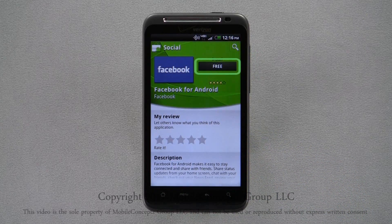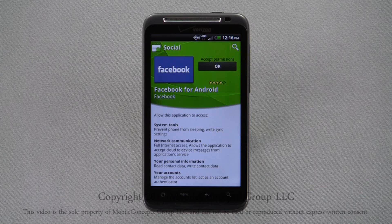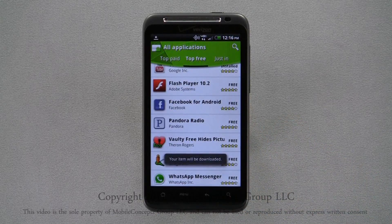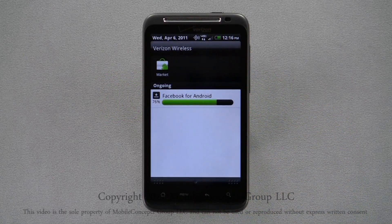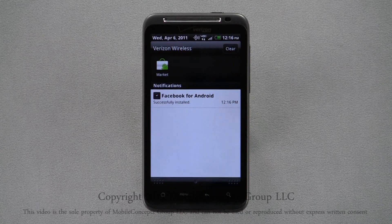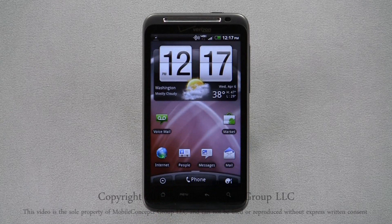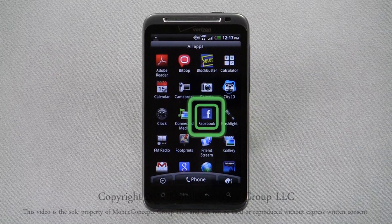To download an application, tap on its price at the top of the screen. Applications you don't have to pay for will show free. You'll be able to review what the application can access on your phone, and click OK to begin the download. You can track your download in the notification bar, and once the app is finished downloading, it will automatically install. Installed applications will instantly be added to the application menu.